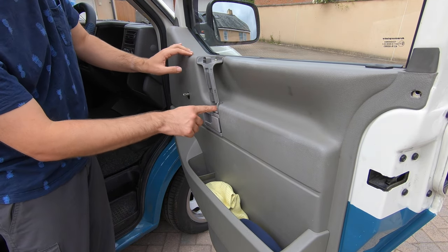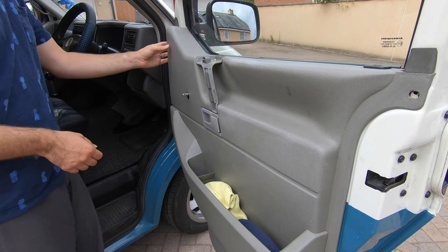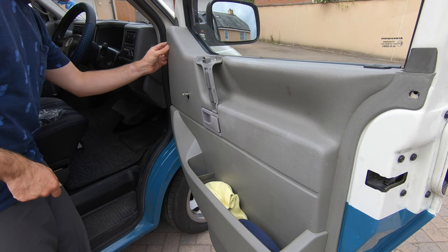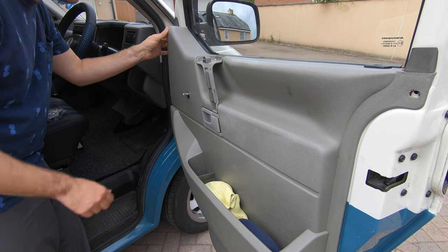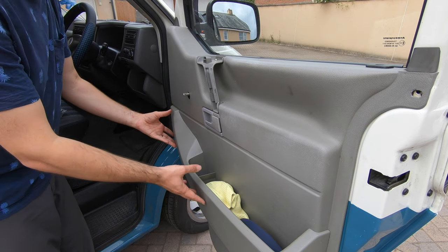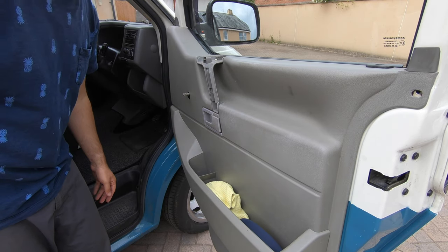I've got three screws — one, two, three. And then sometimes, not always, there's another screw just in behind here — I do have one on this one. So I'm going to go get the screwdriver, whip those bits off, and then hopefully the whole door card should just lift out.